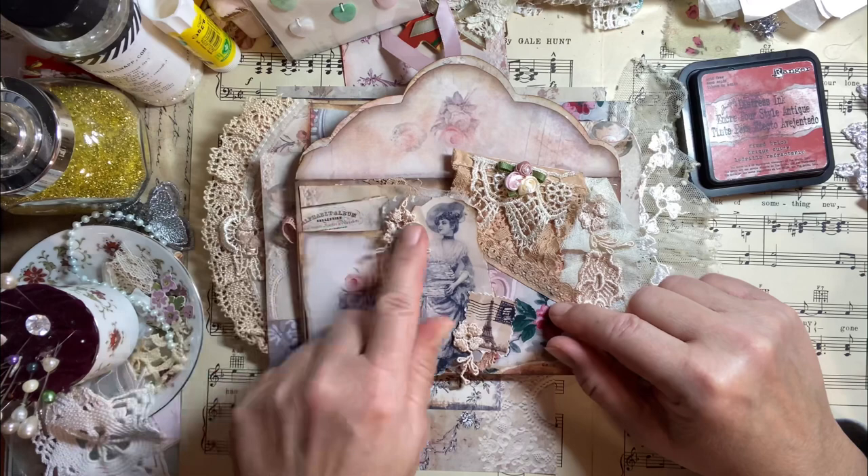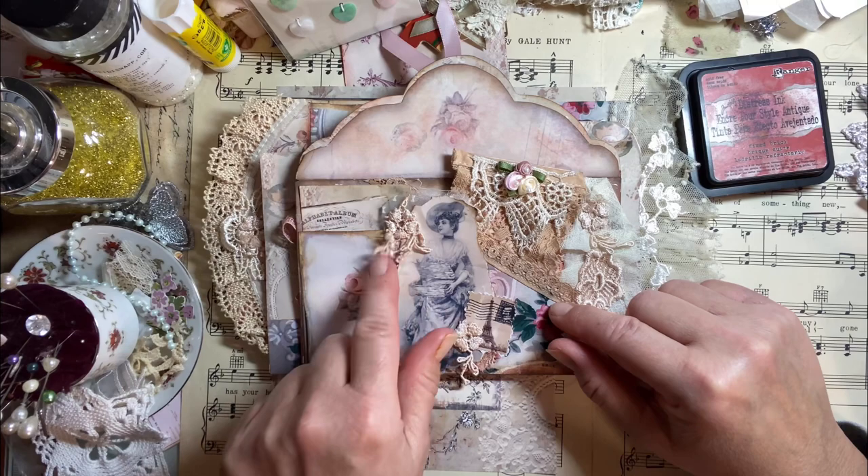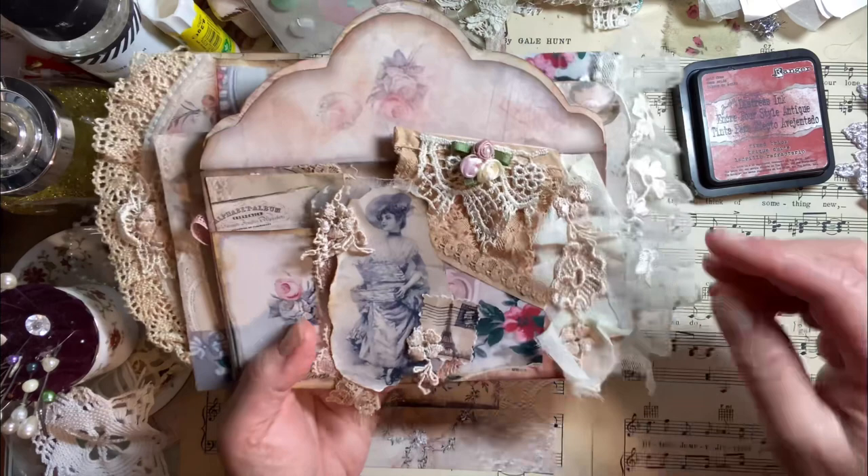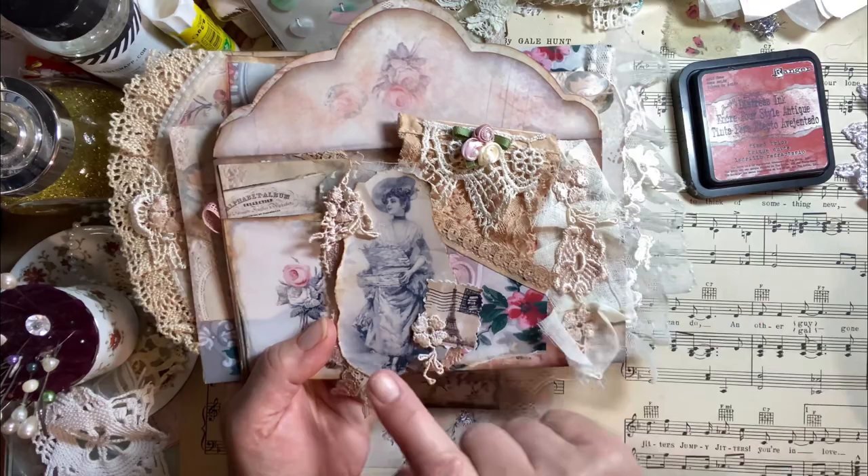I just added some pretty lace and a flower. I did have some of this avocado-dyed lace here — it's so pretty. I always cut the little flowers out with the dangles; I think that's really cute. And I added some avocado-dyed lace down here as well. There's a little peekaboo of lace right here that I added too. And here I just scrunched up some linen fabric and some more of that same avocado-dyed flowers right there.